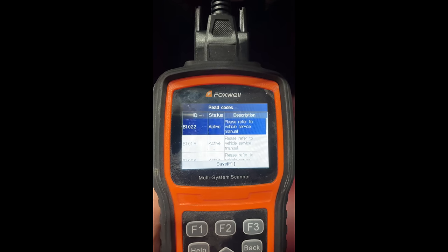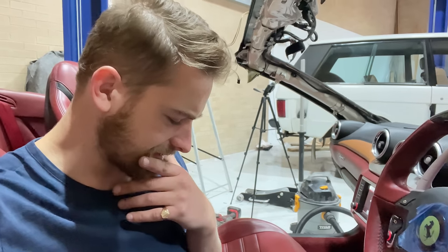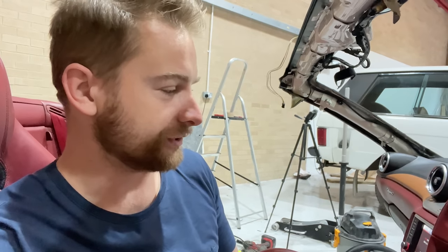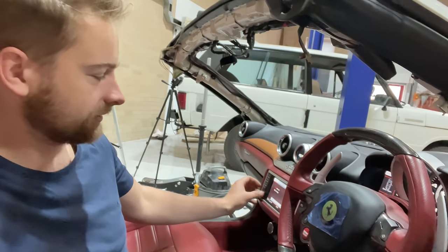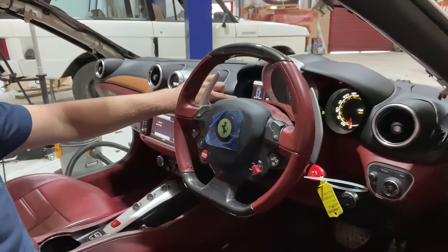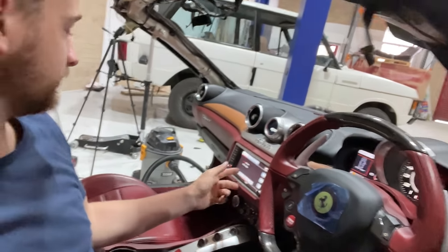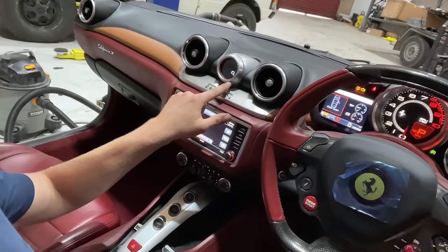It looks like it's not letting me clear them on this device, though it says you're supposed to be able to. Codes cleared, back read codes — still got those missed ones. I'm probably not going to be able to clear them on this device, or I need to have a look around on how to properly do that. But for now everything's still working — radio, all the nozzles, fans, dash clusters, indicators, all looking pretty good.